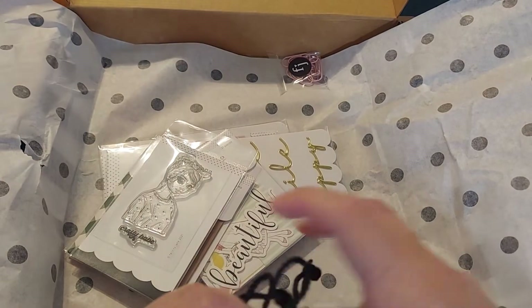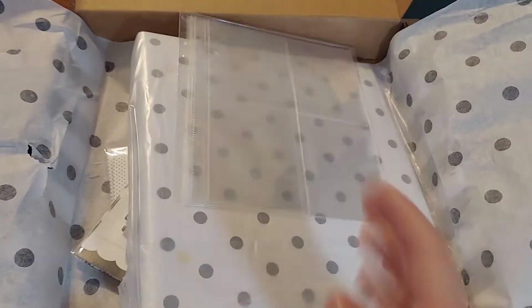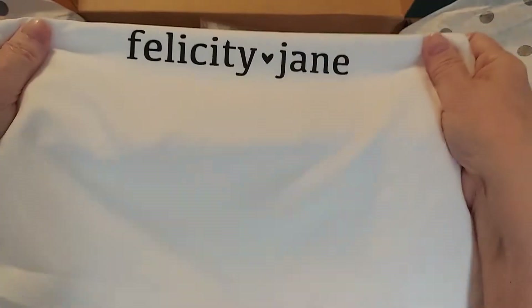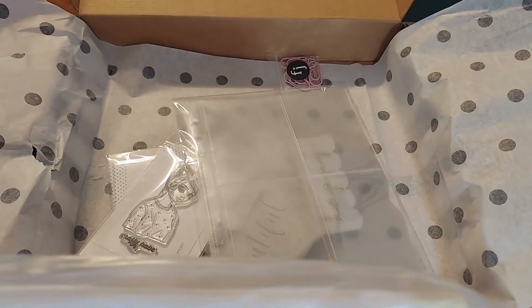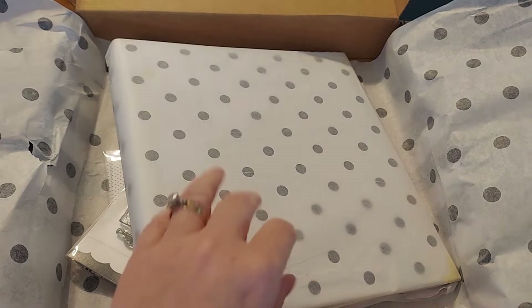I picked up this gorgeous notebook. I love her notebooks — I really do, and I love all the extras. Here is this gorgeous, super butter soft bag. Absolutely gorgeous. I will save that and then here is her album. I could have gotten the planner — I chose to do the album.